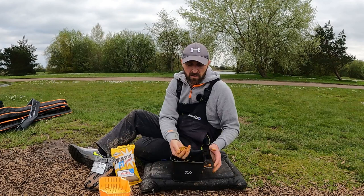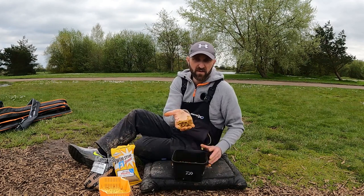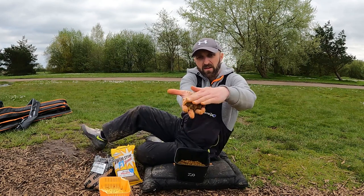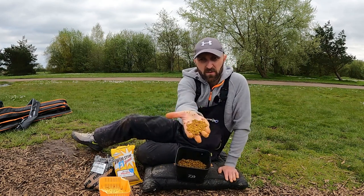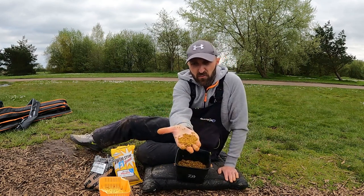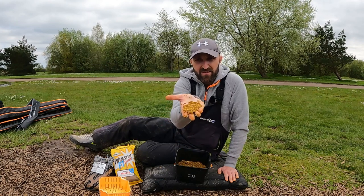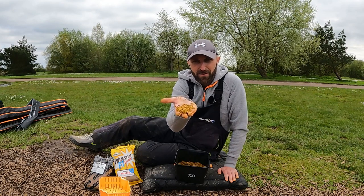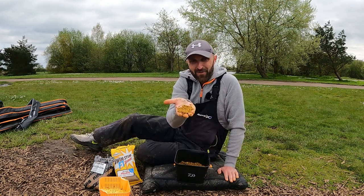There you go guys — look at that, perfect pellets, they bind lovely. You can see they're all going back to individual pellets, none squashed together, not turned into a paste. That is my go-to 2mm pellet mix for the method feeder and hybrid feeder. Get on it!